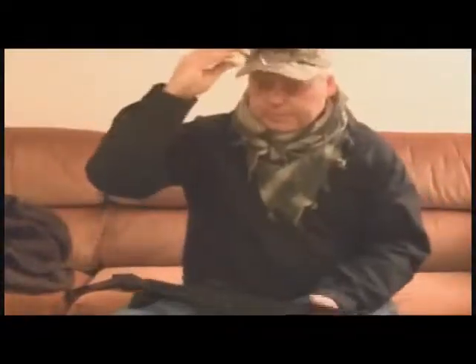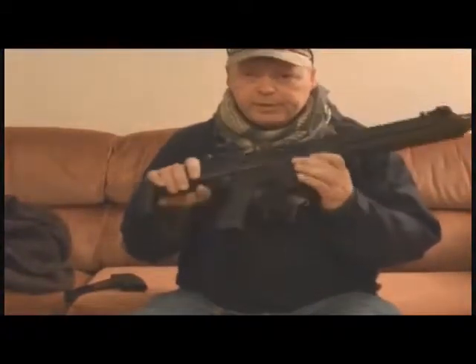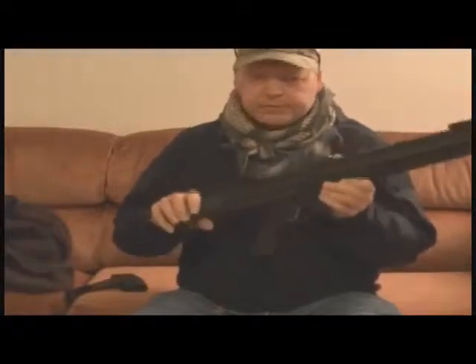I tried to pop the upper and lower receiver apart but I was unable to — it's a brand new gun so it's very tight and well fit together.